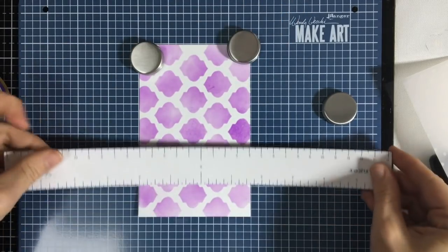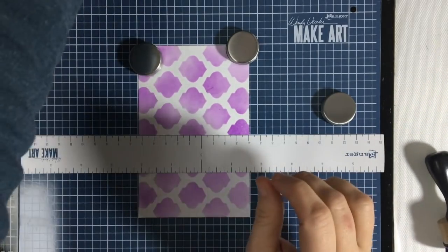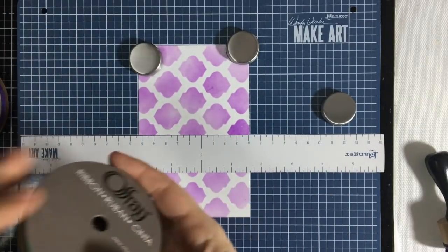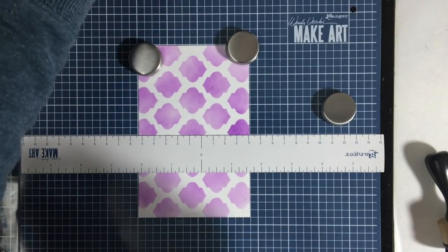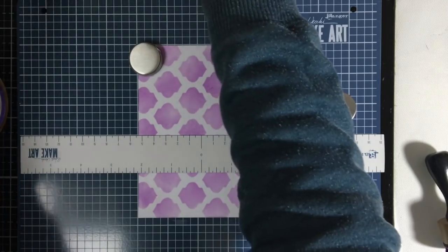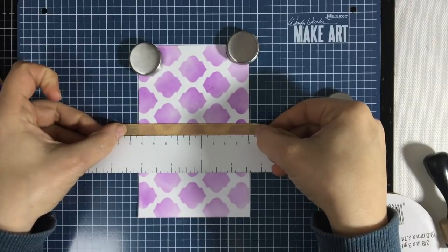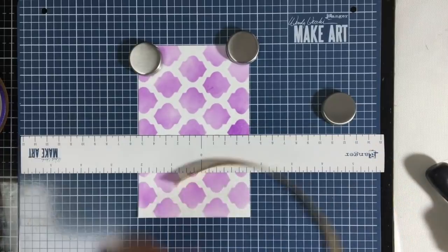Let's say I want to add ribbon to it and I want to go halfway up. Let me grab a piece of ribbon — here's one already started so we don't have to take time opening up the package. I could add adhesive to this and just line it right up and be exactly where I want to be on the card. So it's a great way for aligning pieces on there.